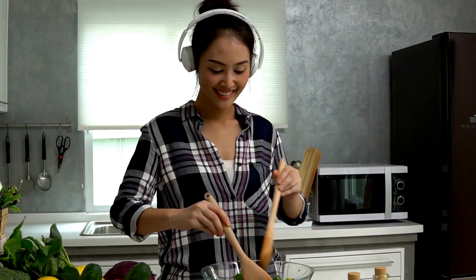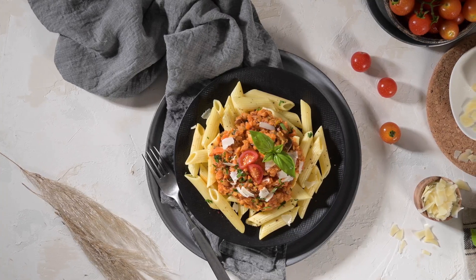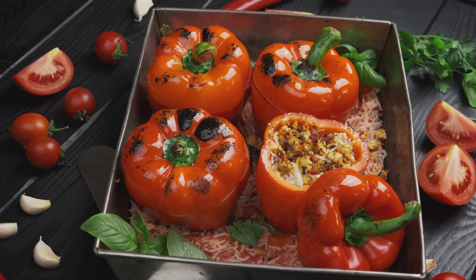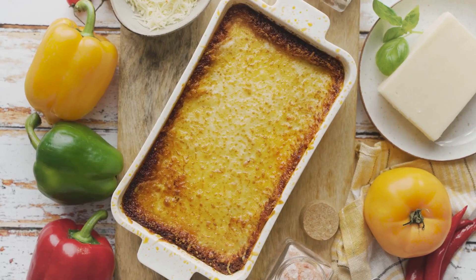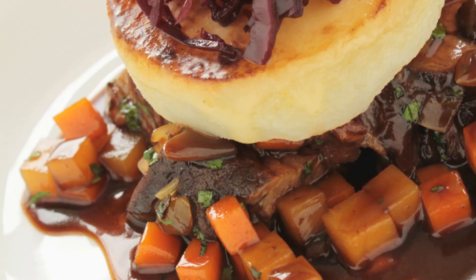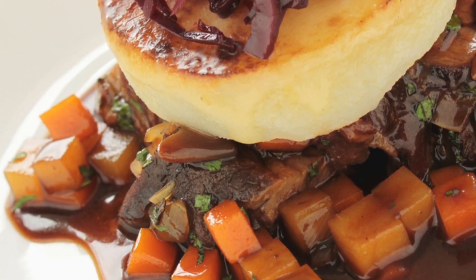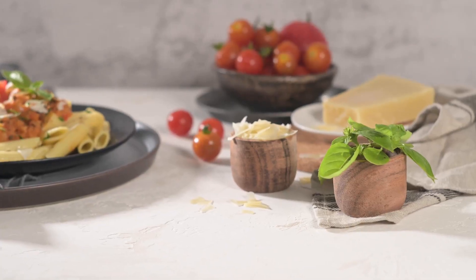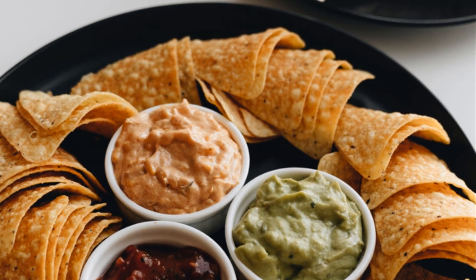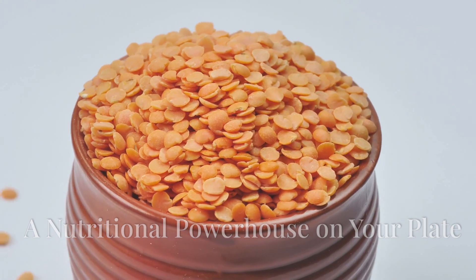This lentil bolognese is incredibly versatile and can be used in countless ways. Use it as a flavorful filling for bell peppers, zucchini boats, or eggplant halves. Create a hearty vegan lasagna by layering the bolognese with lasagna noodles and vegan cheese sauce. Top a layer of mashed potatoes with this savory lentil mixture for a comforting vegan shepherd's pie, or serve it as a dip with crusty bread or tortilla chips for a satisfying appetizer.